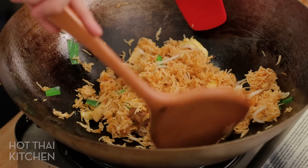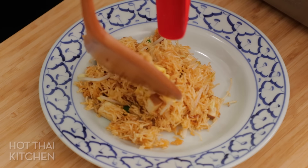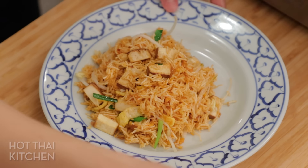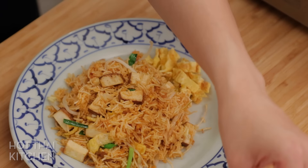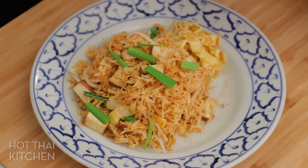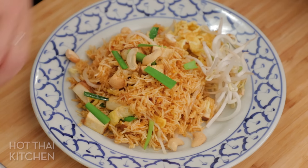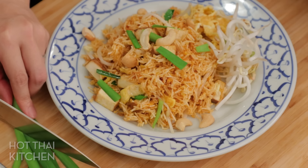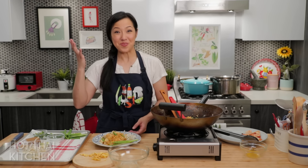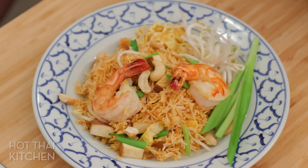That's it — look how easy that is! Garnish the sides with more egg ribbons so people can toss them in, more garlic chives on top, cashews for nuttiness, extra bean sprouts on the side, and some garlic chives cut a little shorter for extra prettiness. And what's missing? Shrimp! Put a couple of shrimp on. And very importantly — lime.